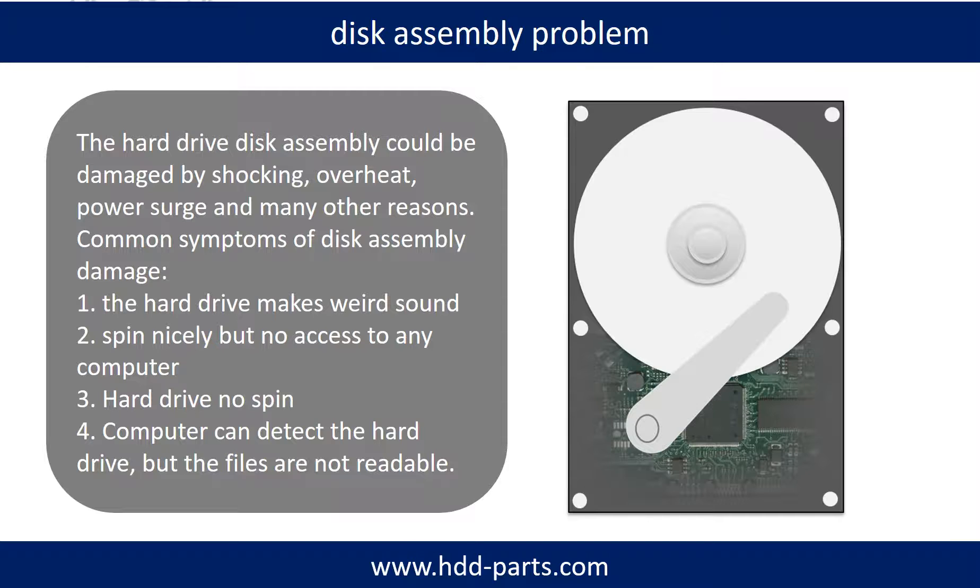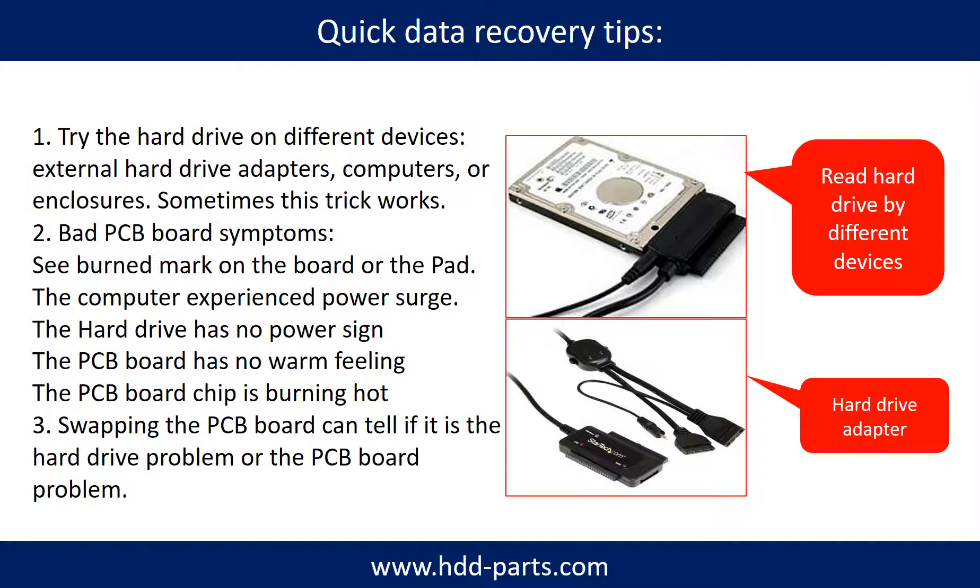Tip: If the storage is configured as mirrored hard drives, you can take the bad hard drive out, put a same size or bigger hard drive into the bay, and the storage will mirror the data to the new hard drive automatically. If this trick doesn't work, that means both mirrored hard drives are damaged, or the storage was configured as RAID 0, meaning the two hard drives work differently. There are also some simple ways to recover data from a hard drive — one of them is to try reading the hard drive using different devices, like different external hard drive adapters, computers, or enclosures, because different devices use different ways to read a hard drive, and sometimes this trick works.